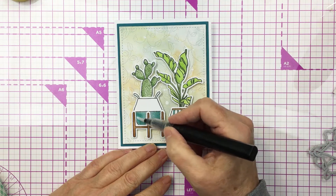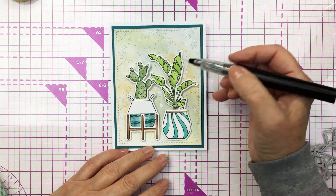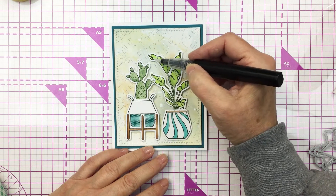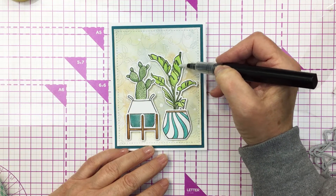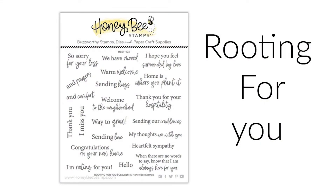Now I'm going to add a little bit of sparkle and shine to my project with a clear sparkle pen, adding that to the plants and also the little pots that the plants are in just to create that little bit of extra bling.